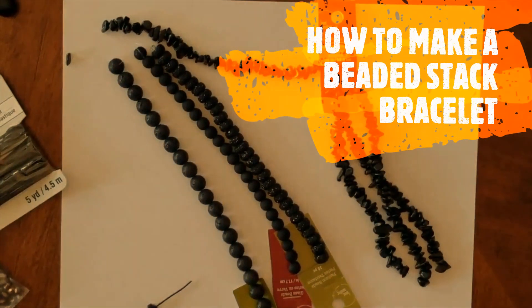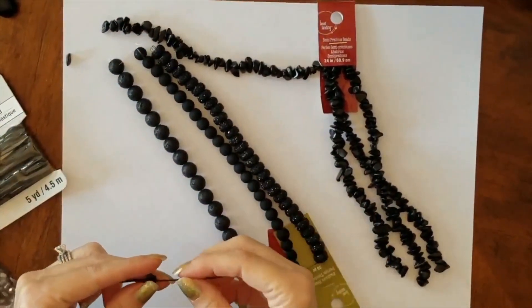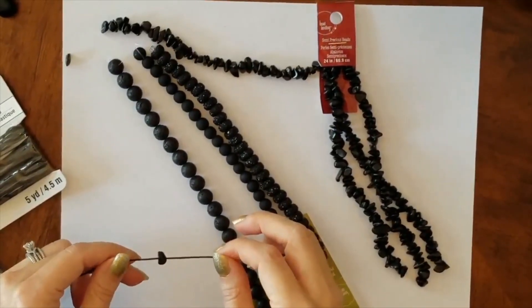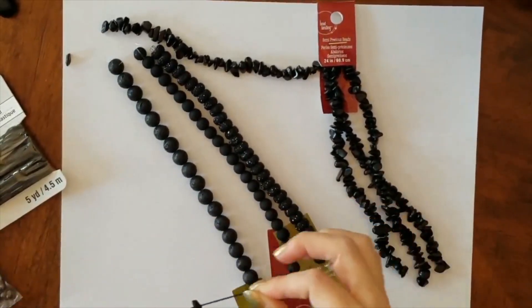Hi guys! I wanted to document this — we'll see how it comes out — but I wanted to make a bracelet for my sister who has been asking for a specific one, like those stacking, stackable bead bracelets that you might see. They're really trendy these days.